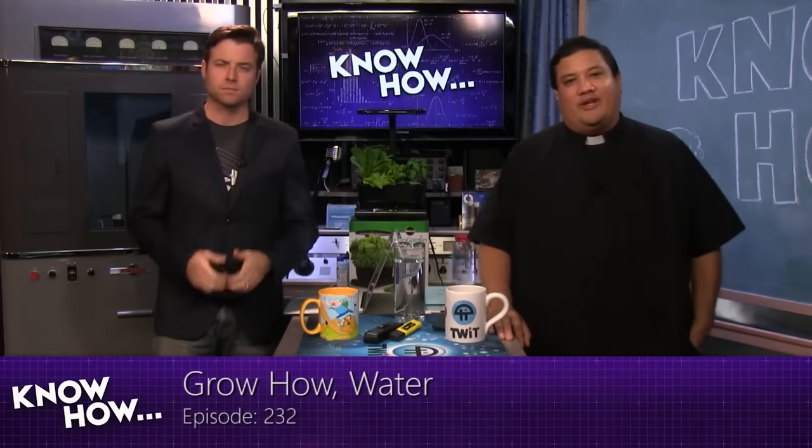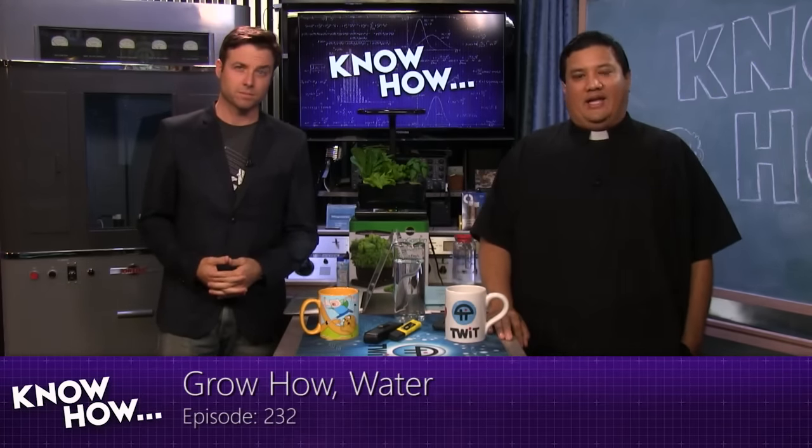Welcome to Know-How. It's the TWIT show where we build, bend, break, and upgrade. I'm Father Robert Ballecer. I'm Brian Burnett. And for the next 30 to 60 minutes, we're going to be showing you some of the projects that we've been geeking out to so you can take them home and geek out on your own.